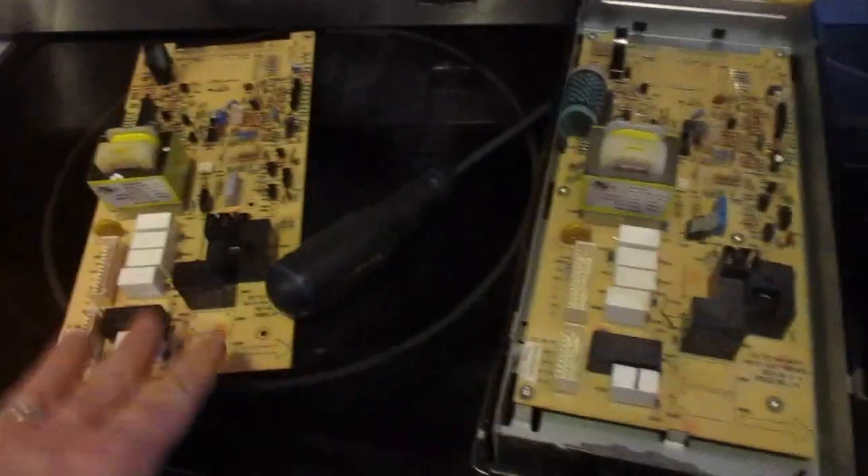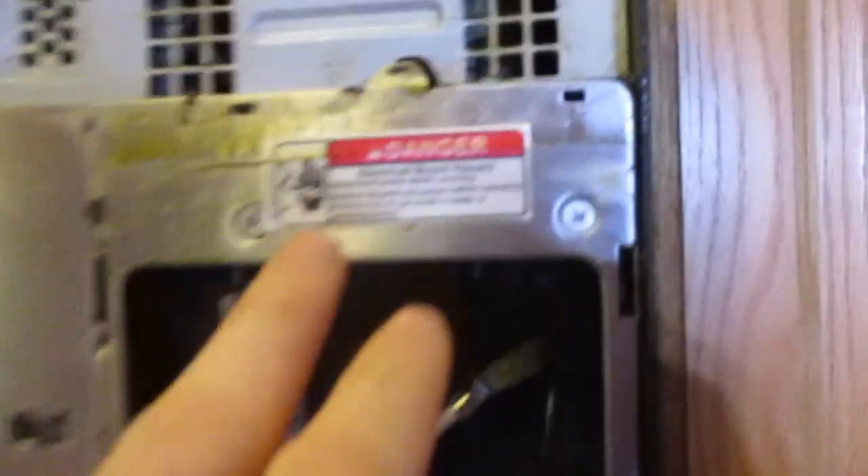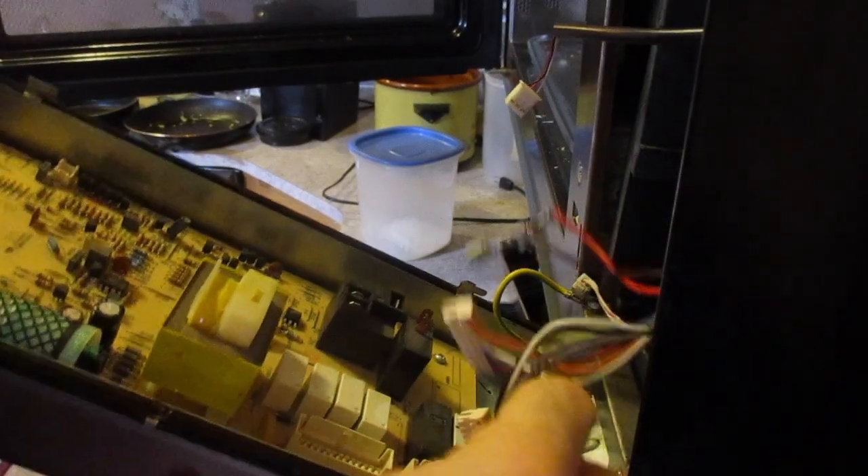Once we have that in, we're just going to push that down in tight and that seals it. Now we've got our control board swapped out. Before we put this back in, you're going to notice there's a lot of grease and oil residue on here, so just clean that up first. Then we're going to start connecting these ends back into place and put these connectors back in.